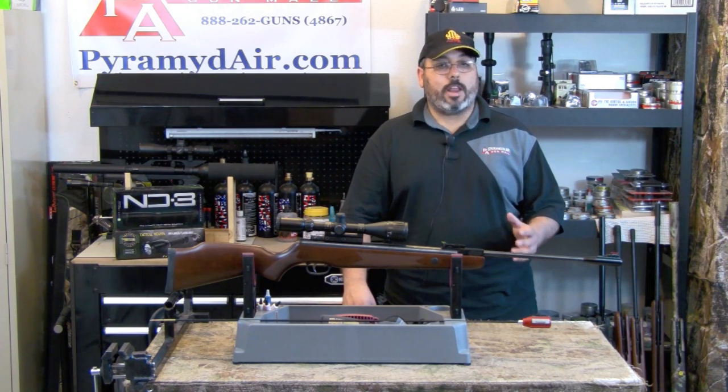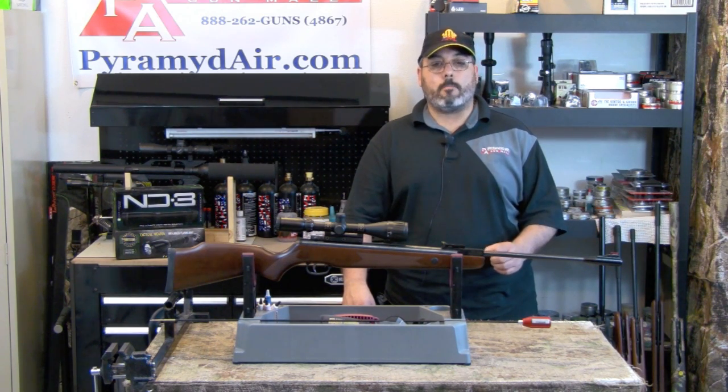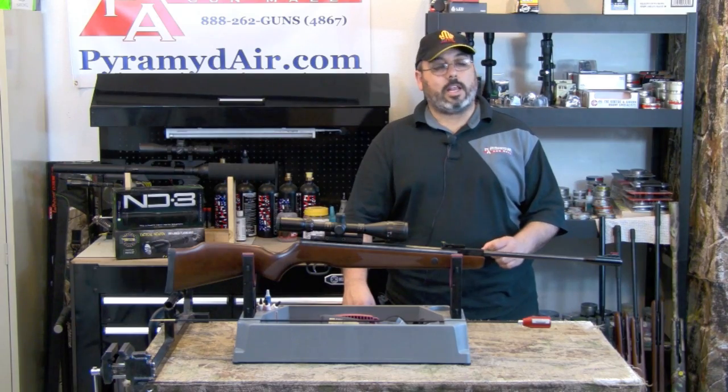I want to thank Pyramid Air for providing our review product and all the supplies, and of course for sponsoring AirgunWeb. So now let's take a good close-up look at this upgraded TechForce 89 Contender.